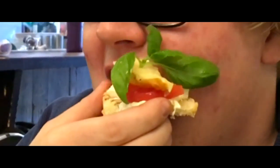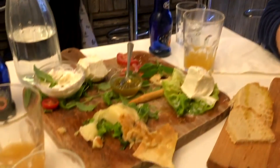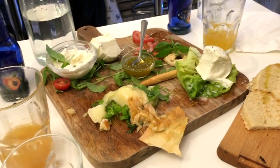Craig, would you like to tell us where we are? Well, we're in Bray, just at a mozzarella and wine bar having a light lunch. You enjoying it? It is very good — we're slowly demolishing this plate of cheese.